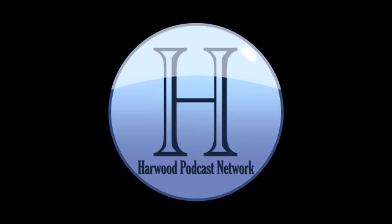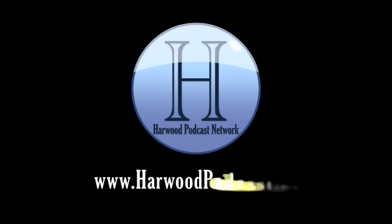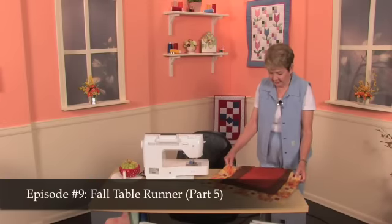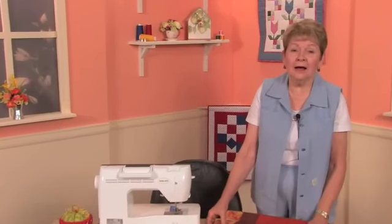This podcast is produced by the Harwood Productions Podcast Network. To learn more about the network and to find more of our shows, visit us online at www.harwoodpodcast.com. Hi, I'm Helene Woods, and this is Let's Quilt, episode number nine.